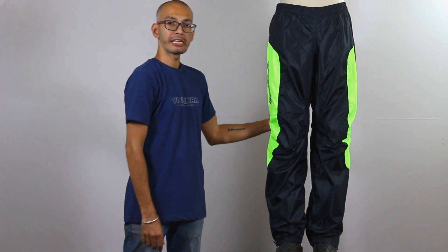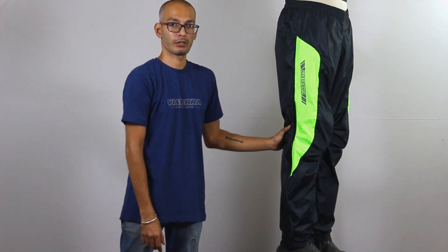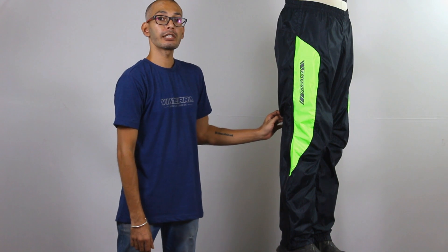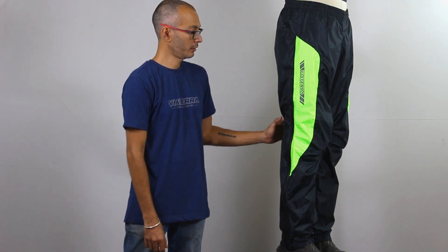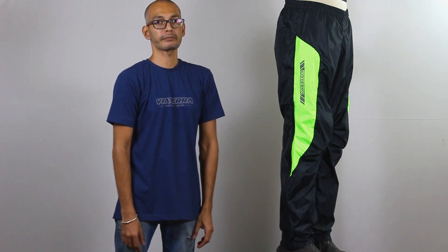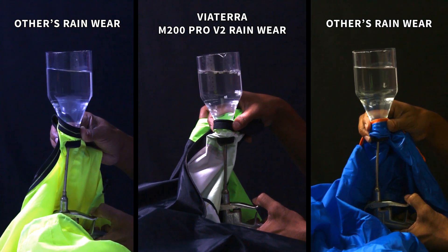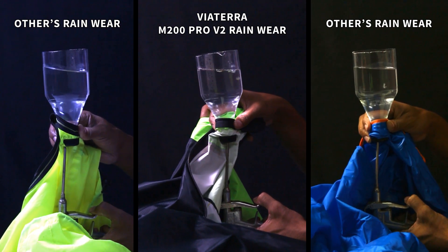This is constructed from the same breathable yet waterproof laminated fabric rated for 5000mm waterproof that we use in the M200 Pro rain jacket as well. We have tested this fabric in the lab and found out that this is at least three times more breathable compared to any other option available in the market. Here is a simple demonstration to show the superior fabric breathability of the M200 Pro versus other options.